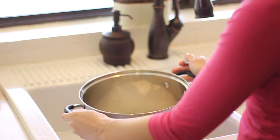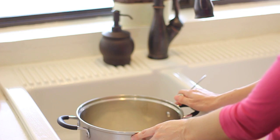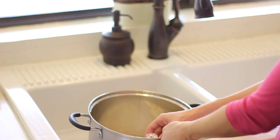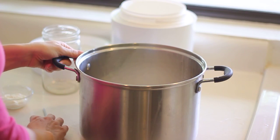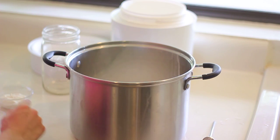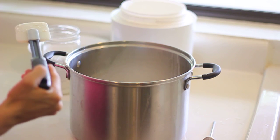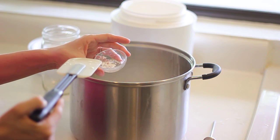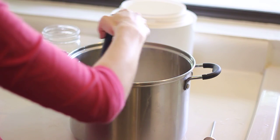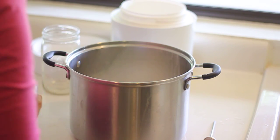Once the milk has reached 180 degrees, cool it down by placing it in a sink of cold water. Your goal is to get the milk down to 115 degrees. Once it's reached 115 degrees, add the culture. You can either add two tablespoons of yogurt from a previous batch, or an eighth of a teaspoon of a dry starter culture — that's what I'm going to do. Just mix it really well and you're ready to culture it.